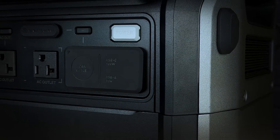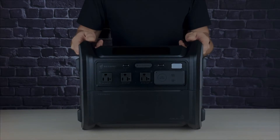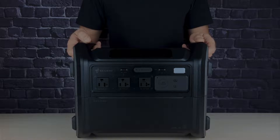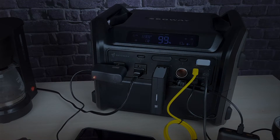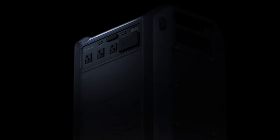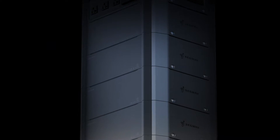It's called the Cube, and they offer it in several versions. This one here is the Segway Cube 1000 — a sturdy modular device that delivers a solid one kilowatt-hour. Thanks to the modular design, it can power up to five kilowatt-hours by connecting additional batteries without cables, plus there's a handy app to control it.